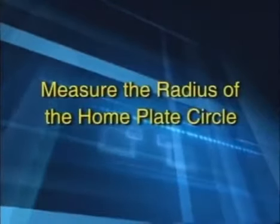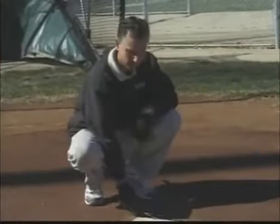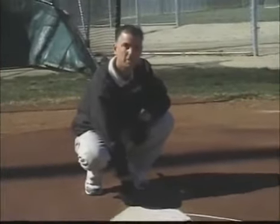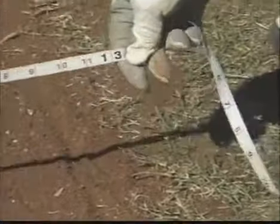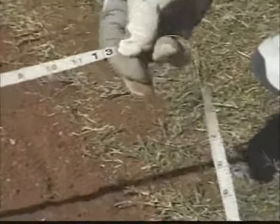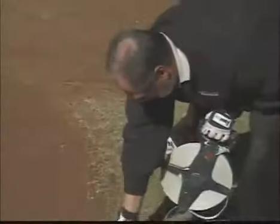Here we are again at the back point of the white home plate, right where the field starts. Bob's going to measure the radius of the home plate circle. The circle is a 26-foot circle — 13-foot radius. This is looking pretty good.